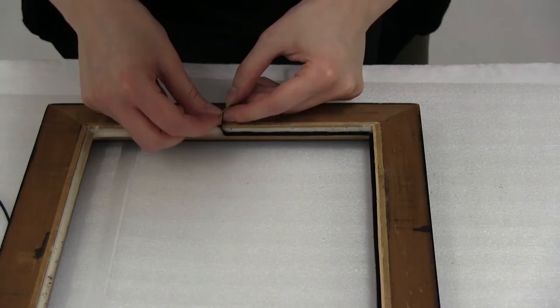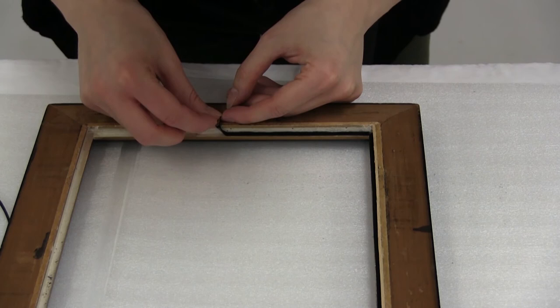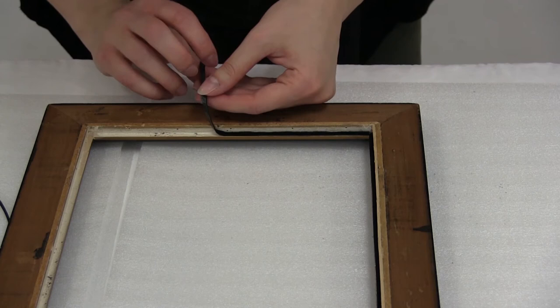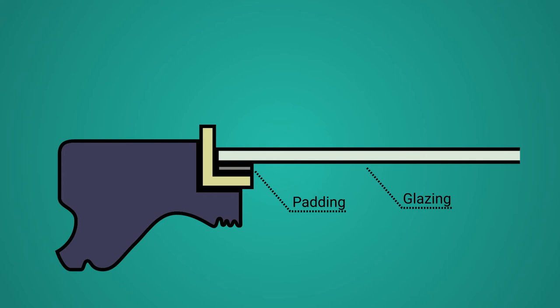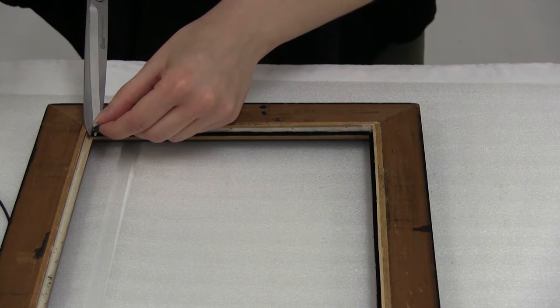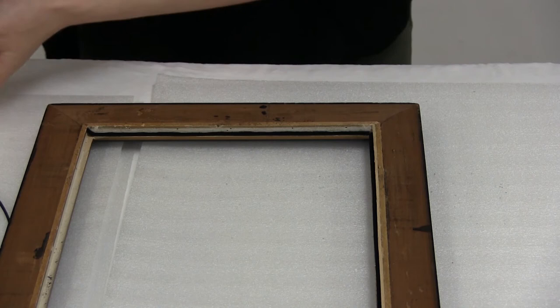Pad the rebate so that the glazing has cushioning. The padding should be a stable, compressible material. In this case, black felt was used, cut to the width of the rebate and attached using 3M double-sided tape. With the glazing in place, the padding provides a good seal at the opening of the frame. Although the case is not hermetically sealed, short-term humidity changes such as those between day and night should not have an effect. Seasonal variations in humidity levels within the case should also be significantly reduced.